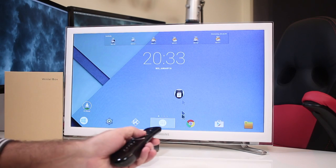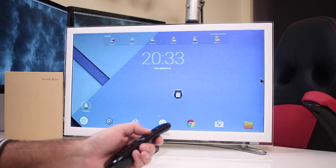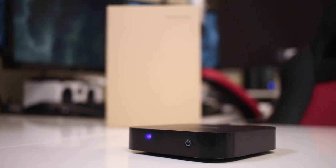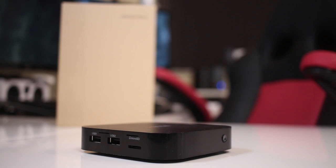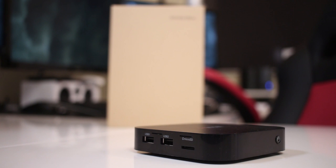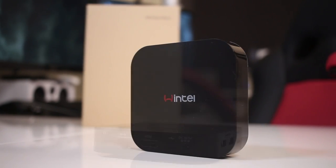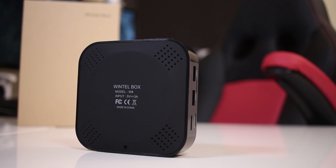There is no remote control included, so if you want to use this machine as a media player, I strongly suggest a wireless remote control. Taking a closer look: at the front a nice power button and a dim blue light when the device is on; on the right-hand side no ports at all; on the left-hand side two USB 2.0 ports and one microSD card slot. At the back: one headphone jack, ethernet port, HDMI, micro USB, and a power input jack. At the top the Wintel logo, and finally at the bottom a rubberized surface.